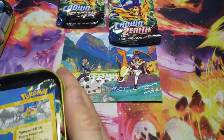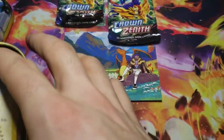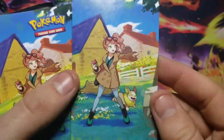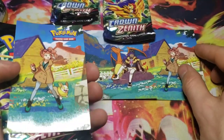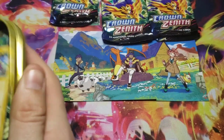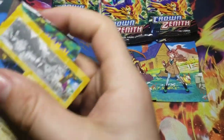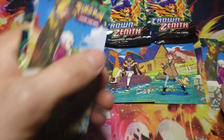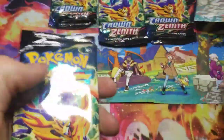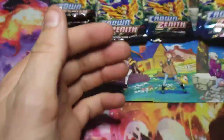And then we have Yamper. There's your Yamper card - goes over here next to Charizard. And the sticker - very nice. And his two packs. And we have Hatina. Hatina goes on this side. There we go. And the sticker for him, and his two packs.